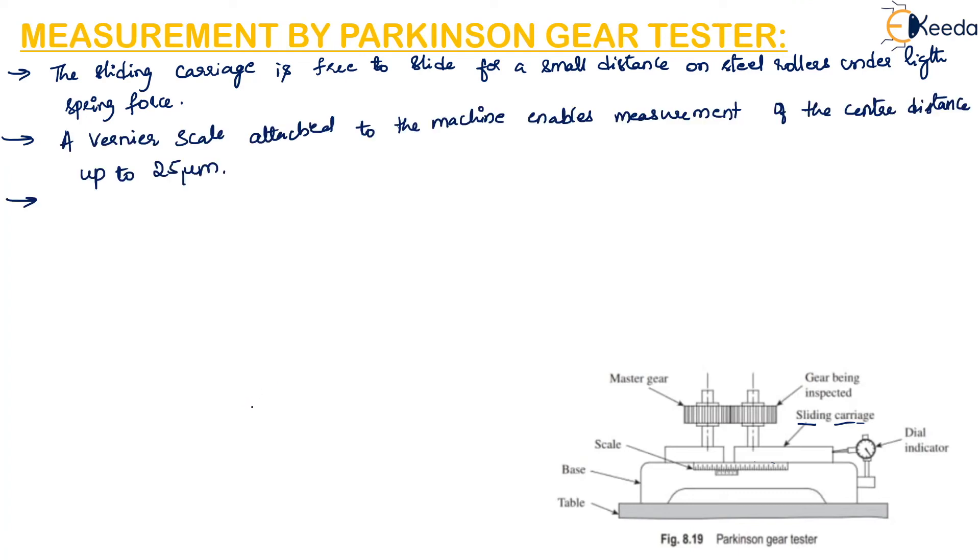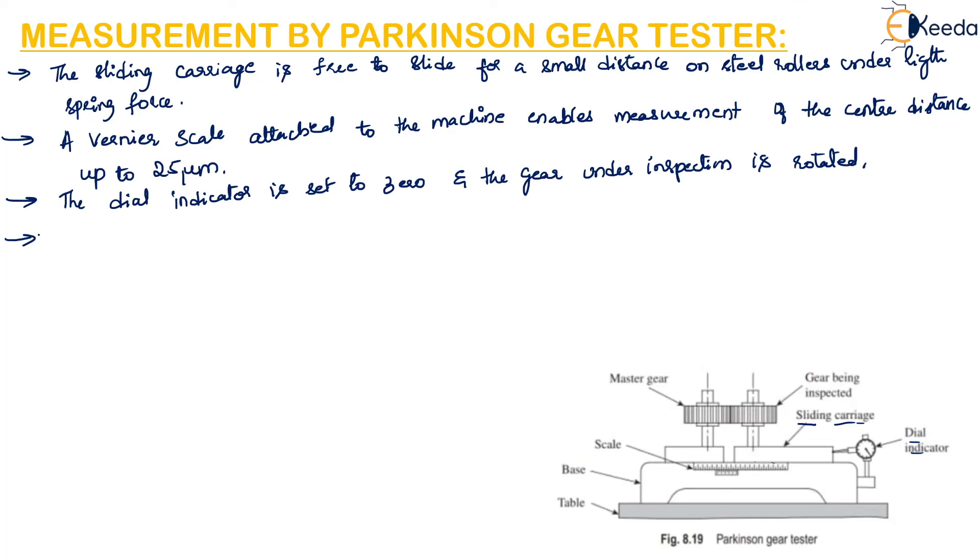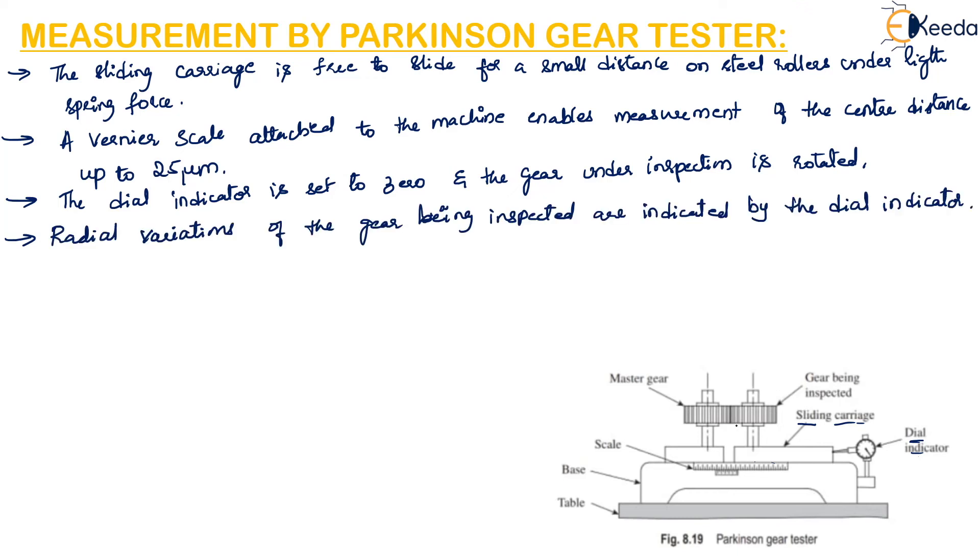The dial gauge is set to zero and the gear under inspection is rotated. Radial variations of the gear being inspected are indicated by the dial indicator. Once the gear is rotated, the dial indicator gives the radial variations, which are noted down.